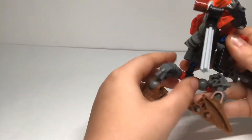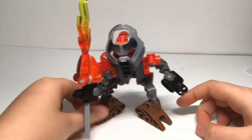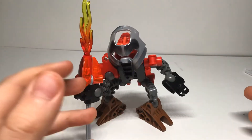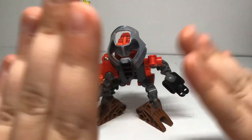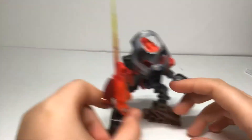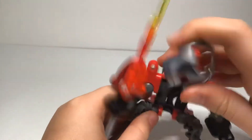He also has waist articulation, which — when I build an updated Turaga design — I want him to have a waist. No doubt about it, he needs a waist. Light piping is pretty good. Red face.